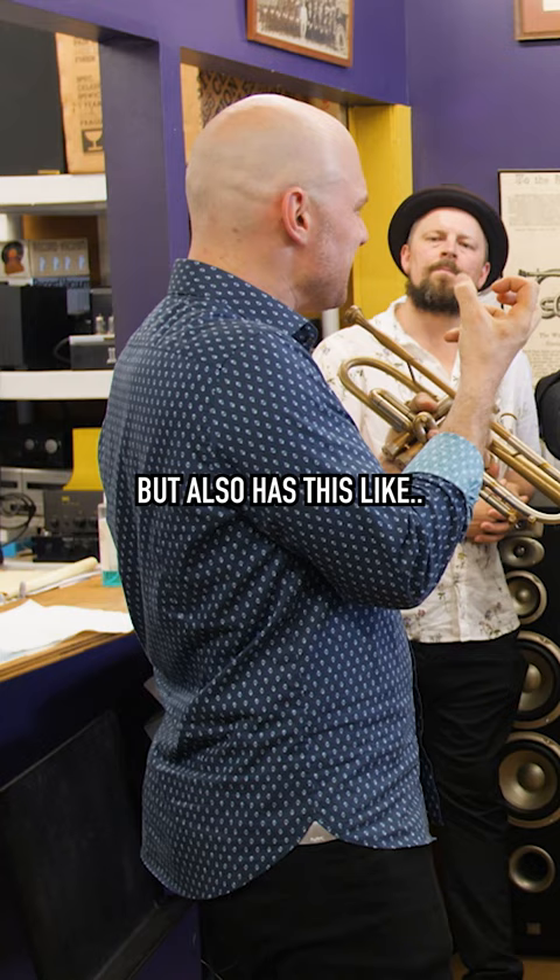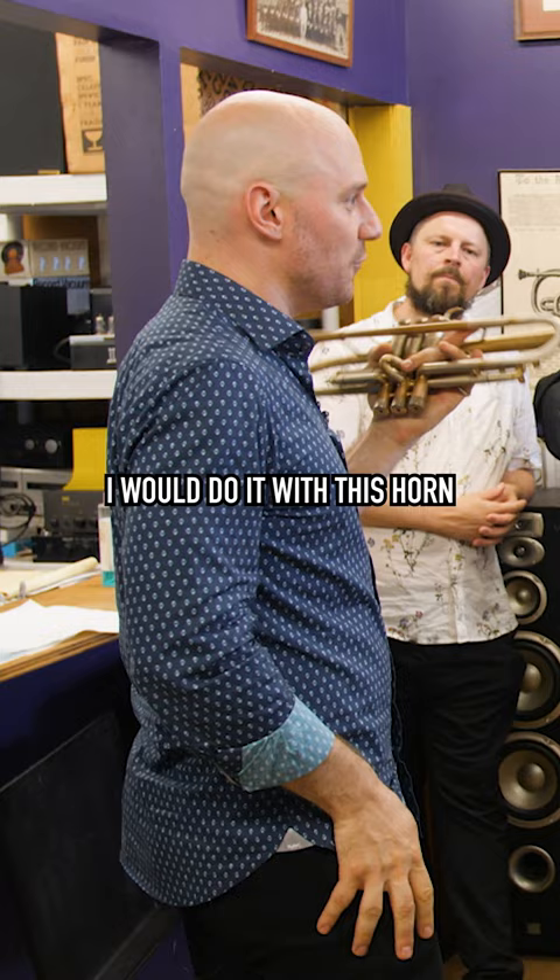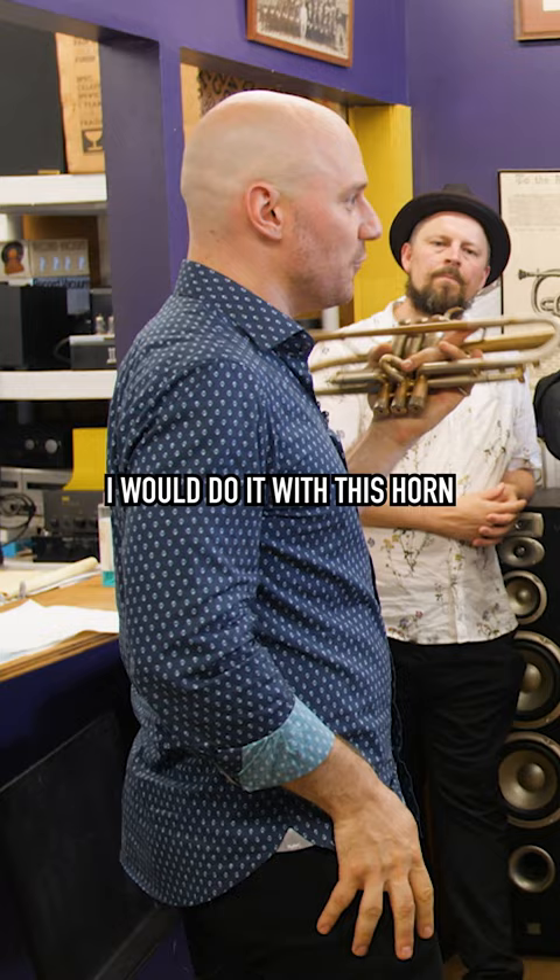So you get something that's both fat and rich, but also has teeth in it. If I want to roleplay Roy Hargrove, I would do it with this horn. And that's just — this is with an enormous mouthpiece, this is a one and a half B.